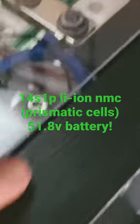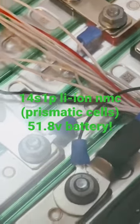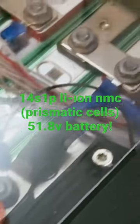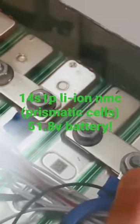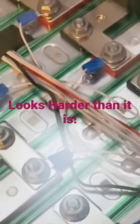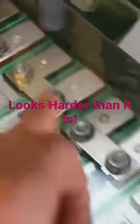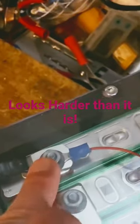This is the first cell negative, which is also the main negative going out. And the first cell positive — when you connect the BMS, always go from the first cell positive to the next cell positive, and all the way up to the 14th cell positive, and that's your main positive.